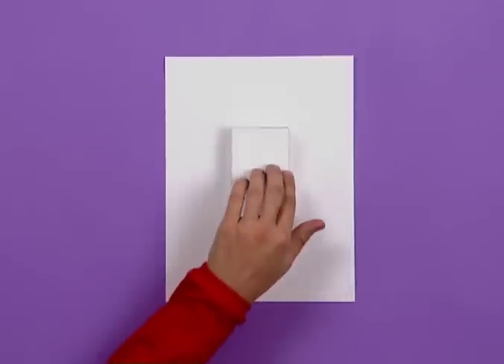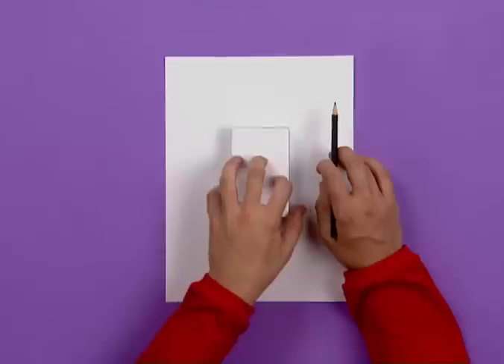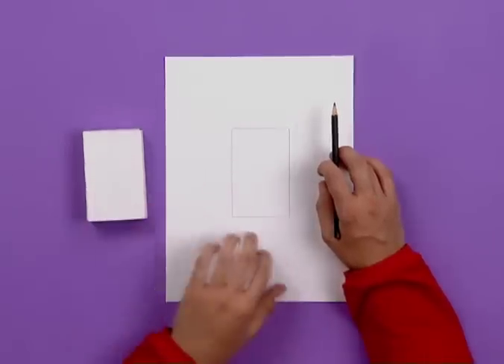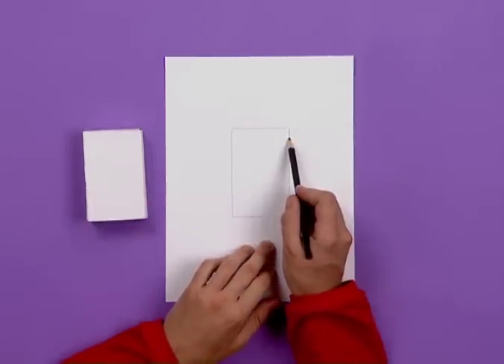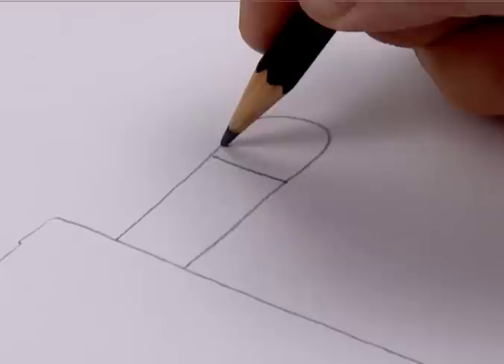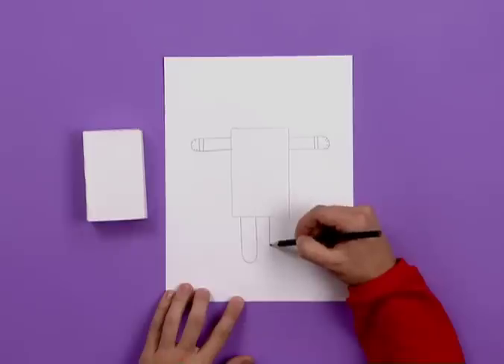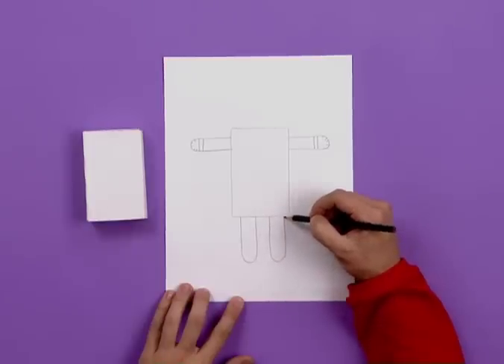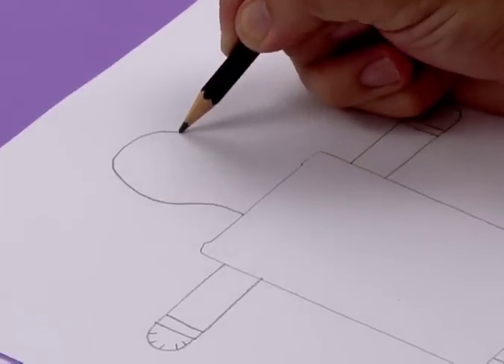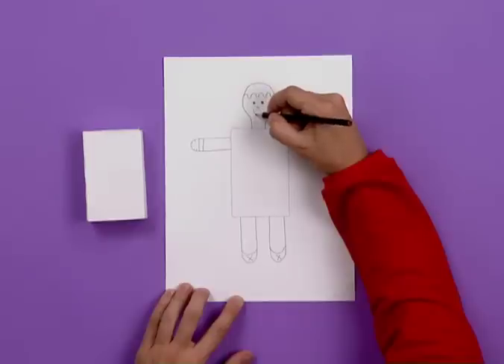Place the outer matchstick box on a sheet of white art paper and trace its outline. You can draw two arms with a pair of hands, and give it fingers in this way. Then draw the legs. Draw the head with hair and the features of the face. Cut all this out separately.